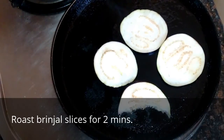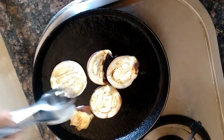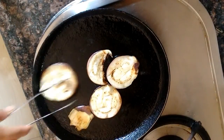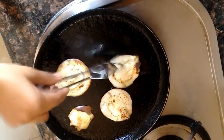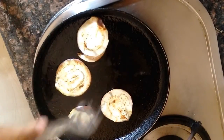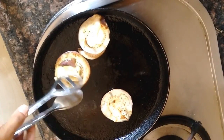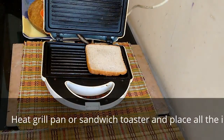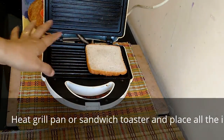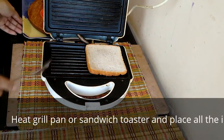The brinjal have been lightly roasted — it took me approximately two minutes with very slight oil. I'll just take it off the heat and get the sandwich ready. As you can see, the sandwich toaster is ready and hot; I've drizzled a little bit of oil.